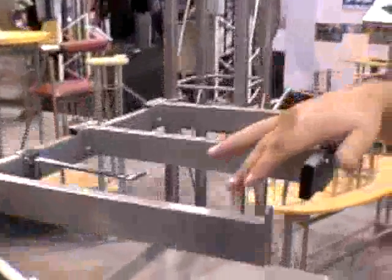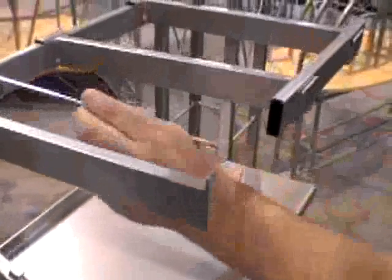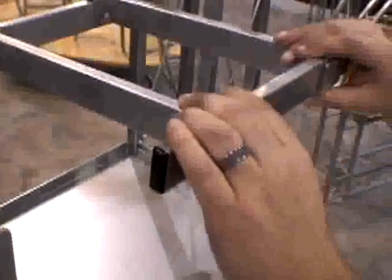Up here we've got our merchandising bar with its array of accessories, including a waterfall, face-out, a straight hook, and a hang rod for clothing.